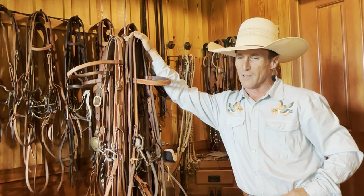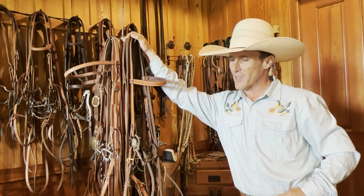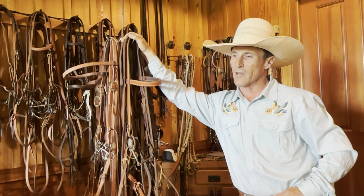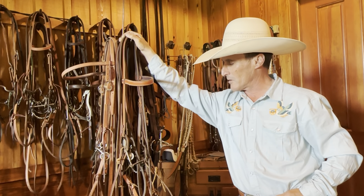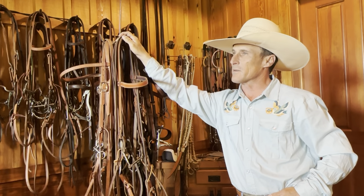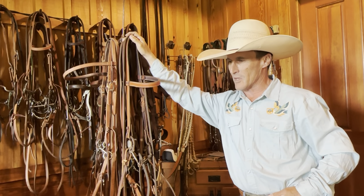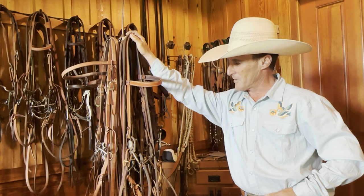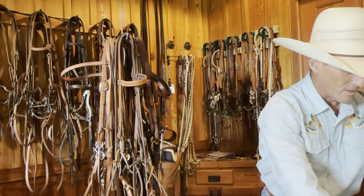So I went ahead and reached out to him. I wanted to have a conversation about the statement I'd made, and he wanted to hear my thoughts and share his philosophies behind the snaffle. We had a wonderful conversation, and it really got me thinking that I was probably a little hasty on that post. I was humbled, and came away understanding that there are variations to snaffles — we just need to look at it that way.